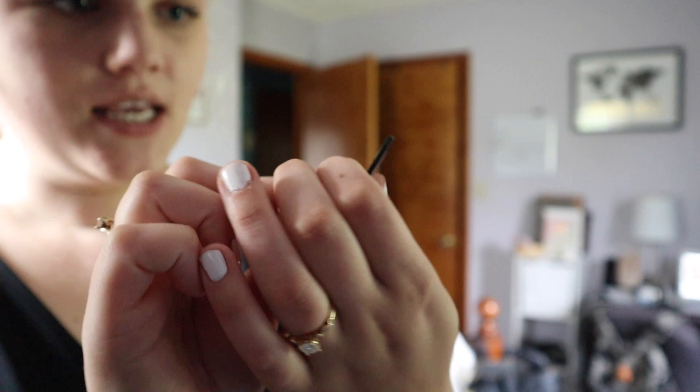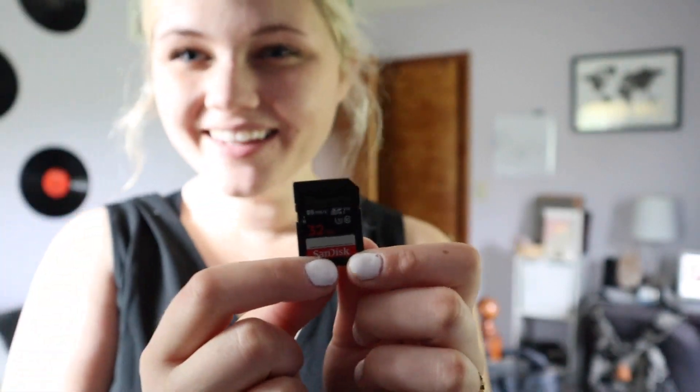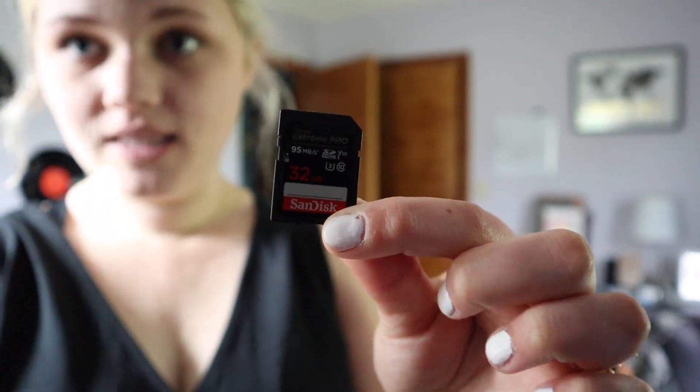Next are SD cards. I prefer the SanDisk Extreme Pro 32GB. The 32GB feels like a nice in-between — a 64GB has too many photos on one card in case it corrupts, and a 16GB just isn't enough.